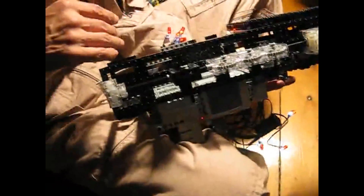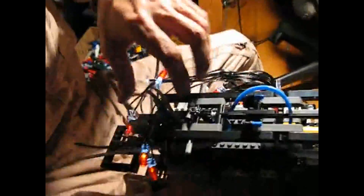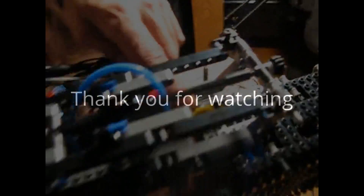Where did you get the little wires, the little hangy things? Oh, this stuff? I haven't even shown you — there's actually a pneumatic system in here.